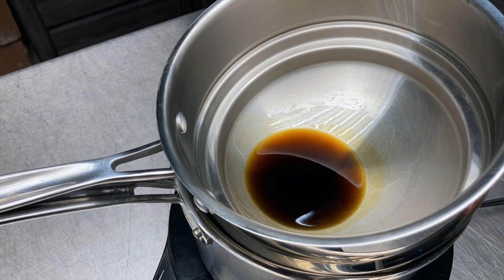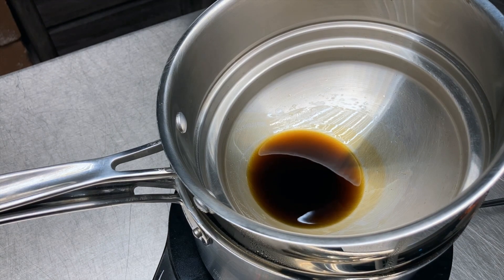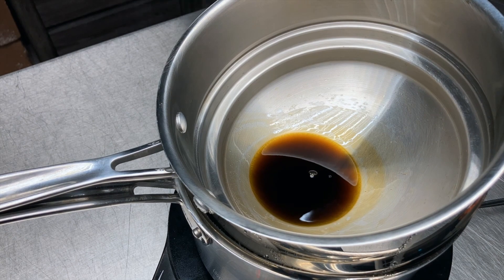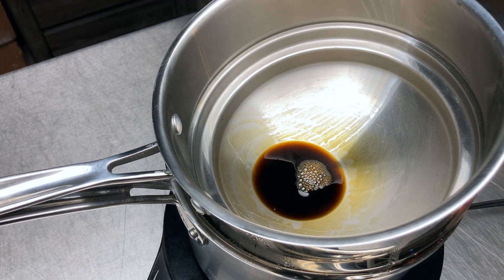The boiling water in the bottom part of the double boiler heats the ethanol mixture in the top part. Once the mixture stops shrinking, the ethanol is gone and decarboxylation begins. The small bubbles of carbon dioxide that form show the progress of the decarboxylation.